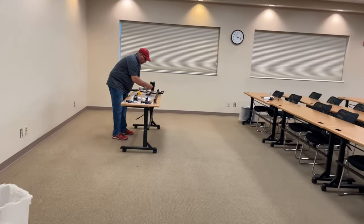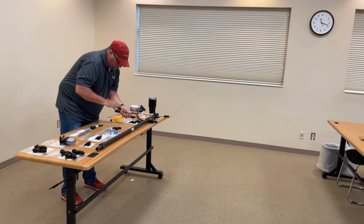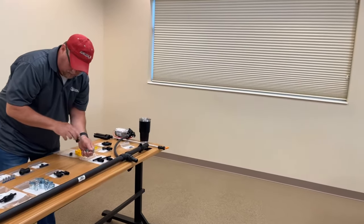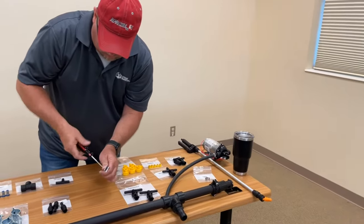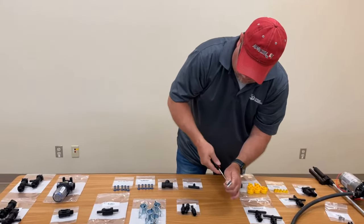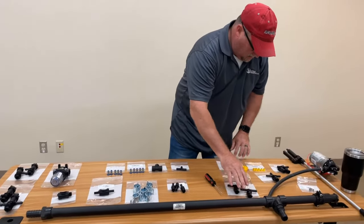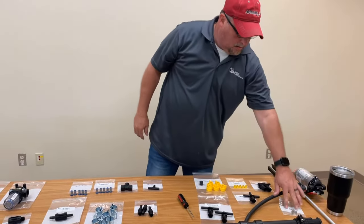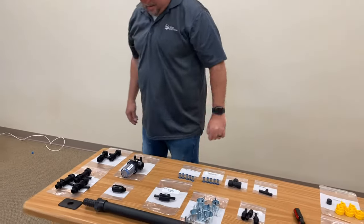Hey everybody, this is Kelsey with SpraySmarter.com. Today, Chris is going to show us a couple different ways on how to add a boom to your 25-gallon spray wand. We get a lot of calls on this weekly, and we just thought we would show you guys a couple different options and what Chris and all of us here prefer as far as cheapest, easiest way to go.